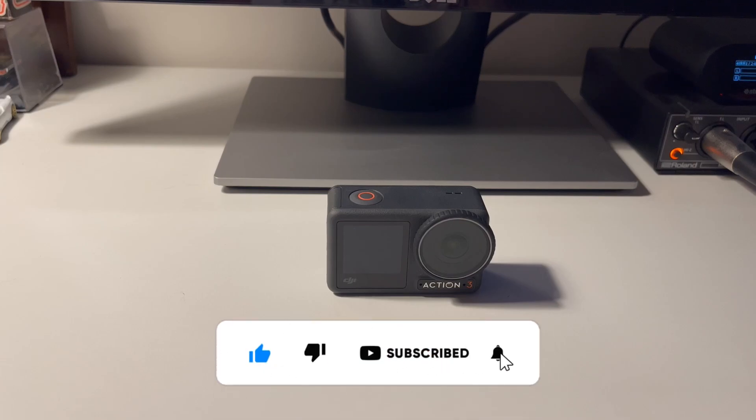We are opening OBS Studio as you can see here, and from the sources I'm pressing the plus button and adding a video capture device. I'm going to name it DJI Action 3, press OK. Now I've connected my DJI and I'm opening the device list, selecting Osmo Action 3 as we named it, and activating it. As you can see I'm now getting the view from my DJI Action 3 camera — I have established it completely as a web camera.